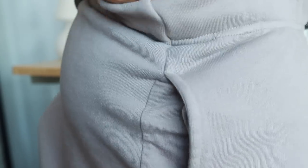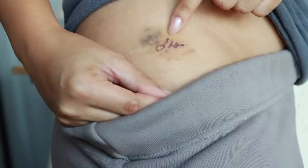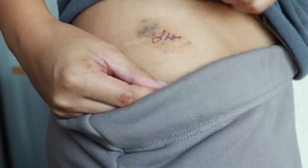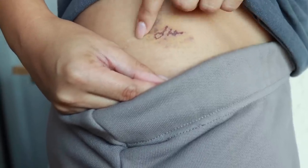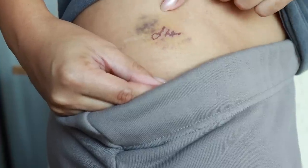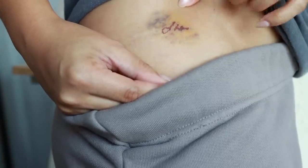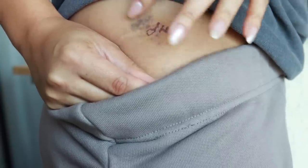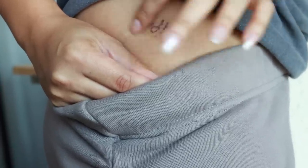Today I got a grande iced latte, extra shot, soy milk. This is what my tattoo looks like — all the darker area is the part that's going to heal and come off. The bruising is just from the lidocaine injections all around the area. It's looking really good — it's pretty much almost all the way gone.